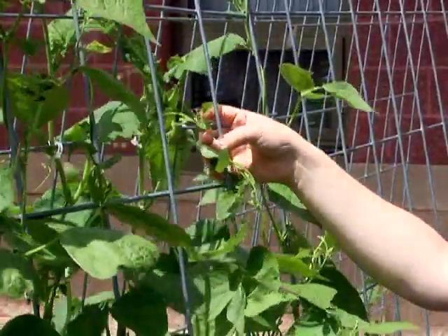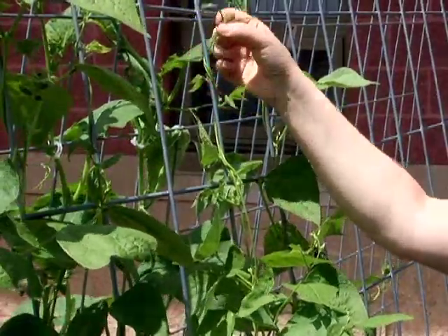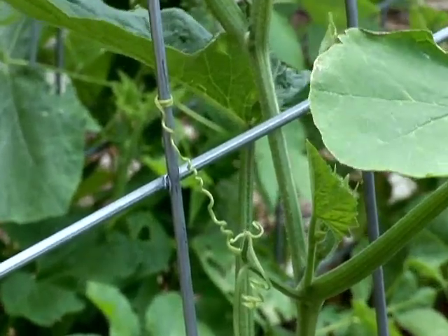If you're going to use a trellis for vertical gardening, a lot of vegetables are going to need a little bit of help to get them started climbing up the trellis. Sometimes you can do that just by guiding the tendrils of the plants to wrap around the trellis or weave them in and out of the trellis.